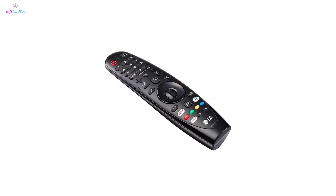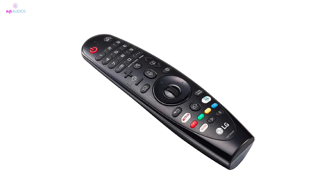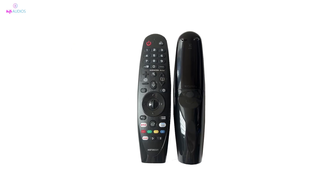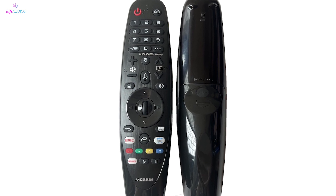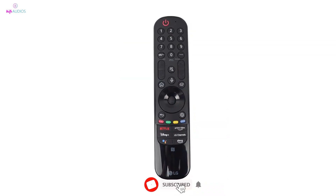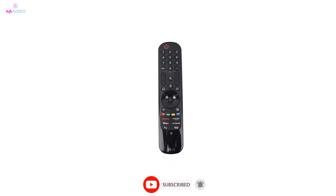That's it for this video on troubleshooting your LG TV Magic Remote when the cursor isn't working. I hope these steps help you resolve any issues you're facing with your remote. If you found this video helpful, please give it a thumbs up and don't forget to subscribe for more practical tech tips.